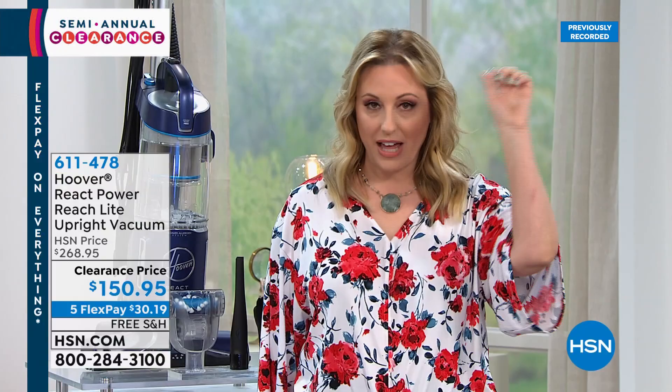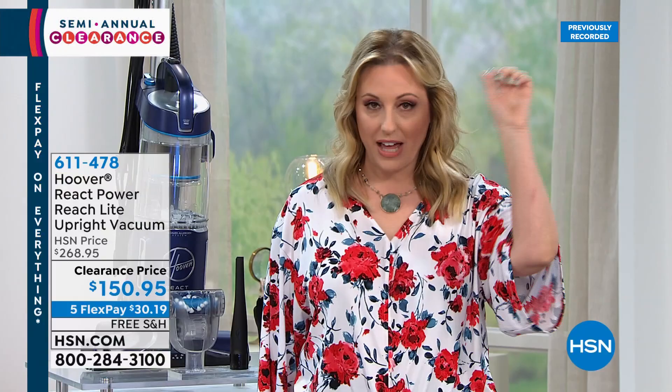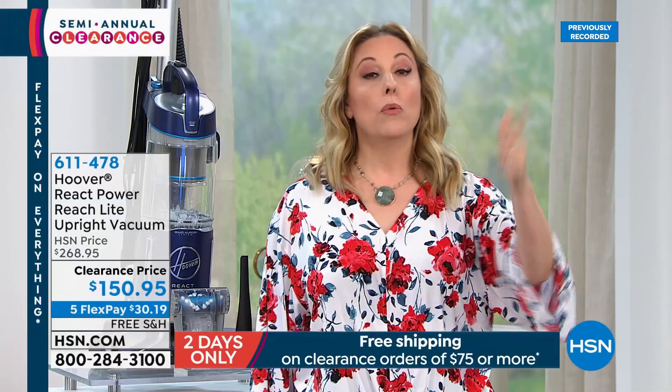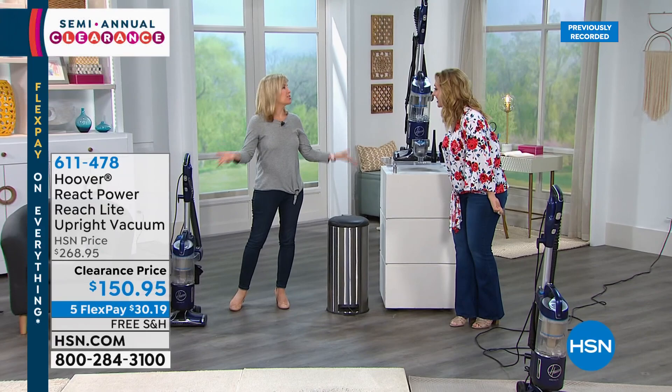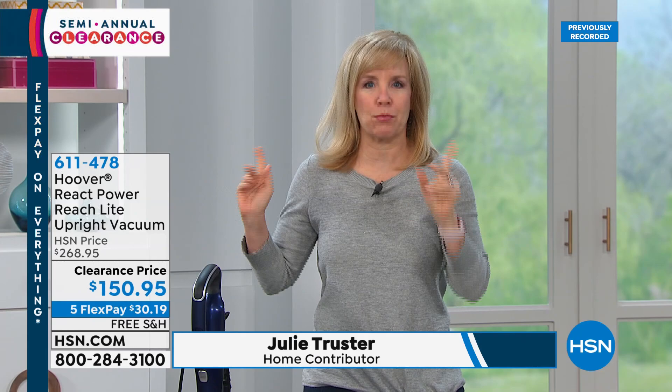If you spend $75 today on an order, you get free shipping and handling — and this vacuum is already over $75, so free shipping is taken care of immediately. The HSN price was $268 and change; it's now $150.95. This is best of the best, top of the line. When Julie and I talked about this, shipping was $18 — now it's zero. You should be price-searching because this is a steal. It's called the Hoover React Powered Lift Light Reach — a full-size upright vacuum.